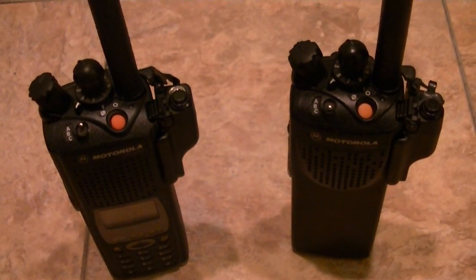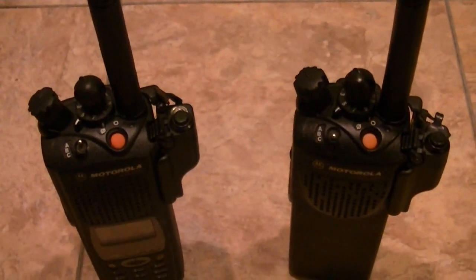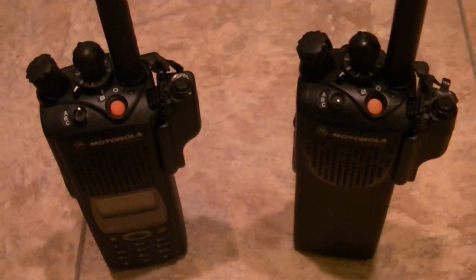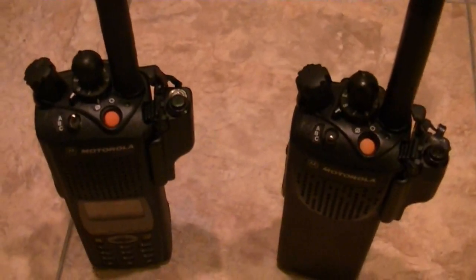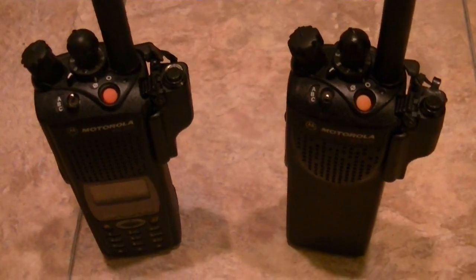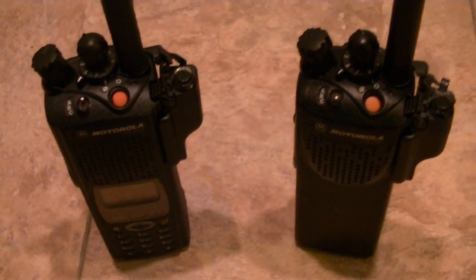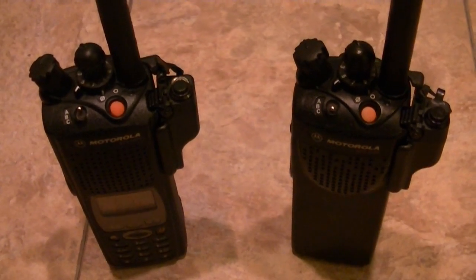It'll be listed for probably right around 300 bucks. If you want to buy it off eBay, get a hold of me, but you need to be serious. I know how much these radios are worth and what I've got into it. I'm probably going to throw in a charger — just a drop-in desk charger — and it'll be good to go. That's pretty much it, take it easy guys.